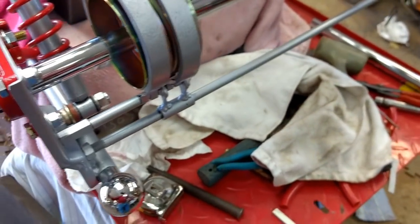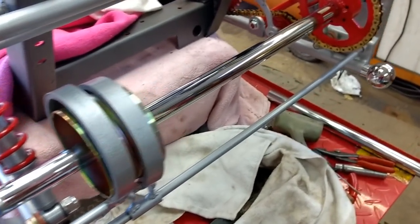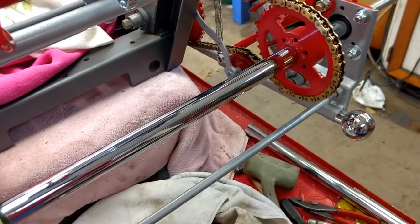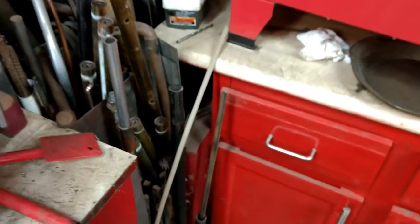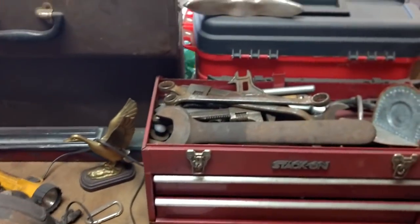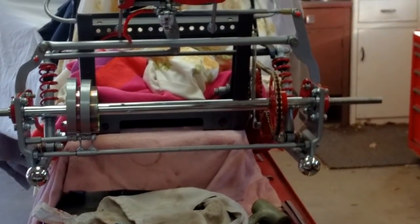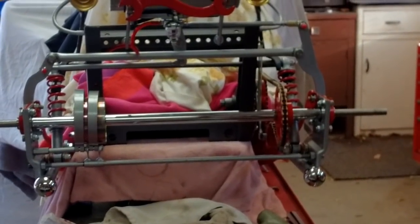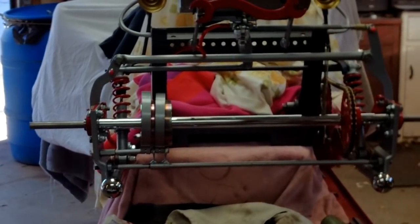I'm tickled pink — I hadn't planned on the chrome because I hadn't seen it. When I was cleaning and deburring the pipe after cutting it to length, I was walking by my metal bin and saw this piece of tubing in there. I grabbed it and couldn't believe when it slid right on. Look at that chrome — it's a thing of beauty!